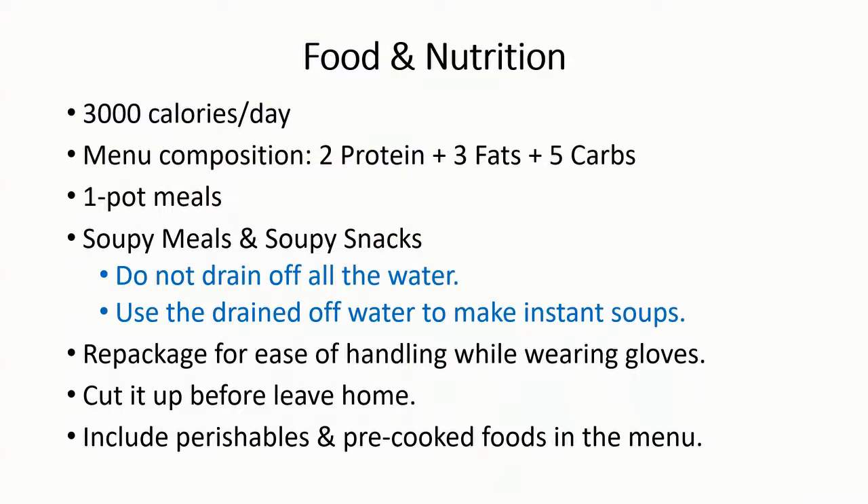When scouts are planning their meals for a winter trip, encourage them to increase their calorie intake up to around 3,000. Typically your meals should fit this ratio: two parts protein, three parts fat, five parts carbs. One-pot meals are really the way to go — easy to make and easy to clean up. Soupy meals and snacks are recommended. We want to increase our water intake, so having lots of cup of soups or a slightly watery macaroni and cheese are all good for keeping us well hydrated.